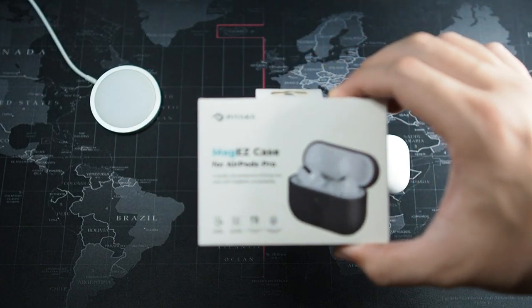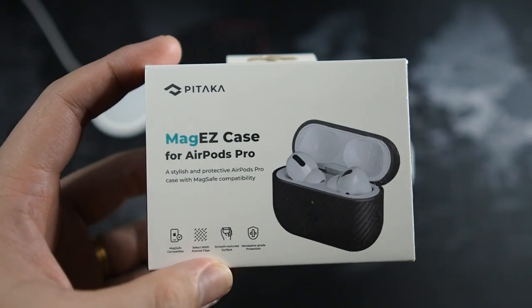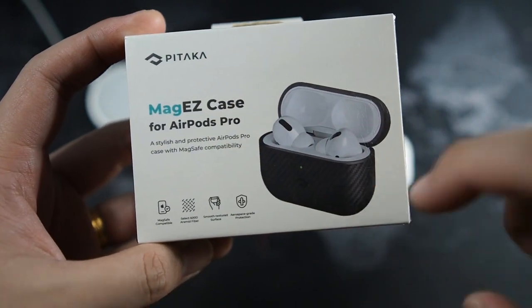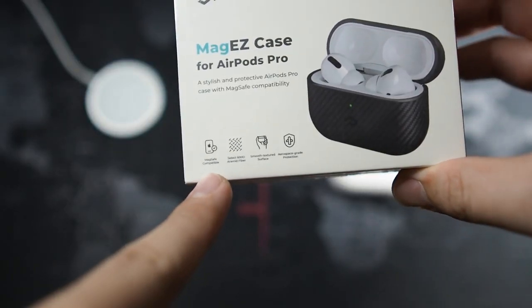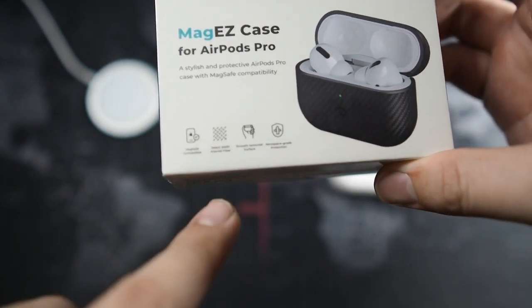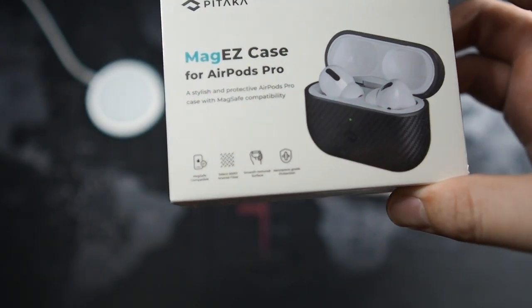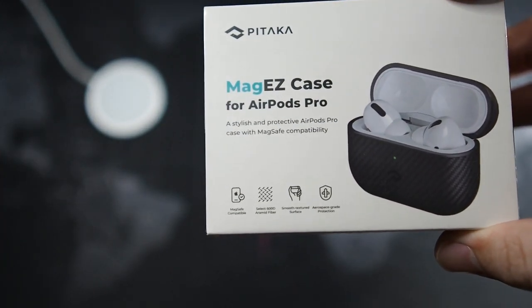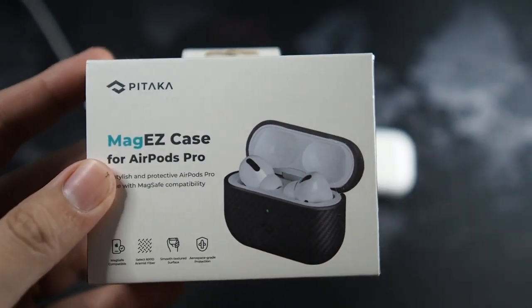Let's quickly get into the unboxing of the Pitaka MagEZ Case for the AirPods Pro, but before we begin let's go through the packaging. You can see Pitaka branding, 'MagEZ Case for AirPods Pro,' and a couple of features listed: MagSafe compatible, made from high-grade aramid fiber — smooth and lightweight.